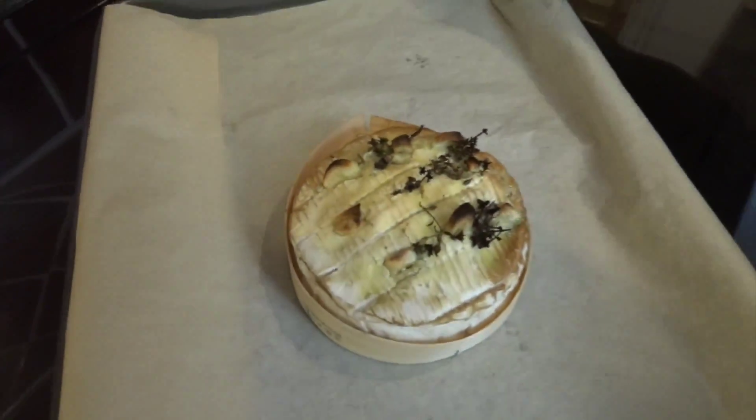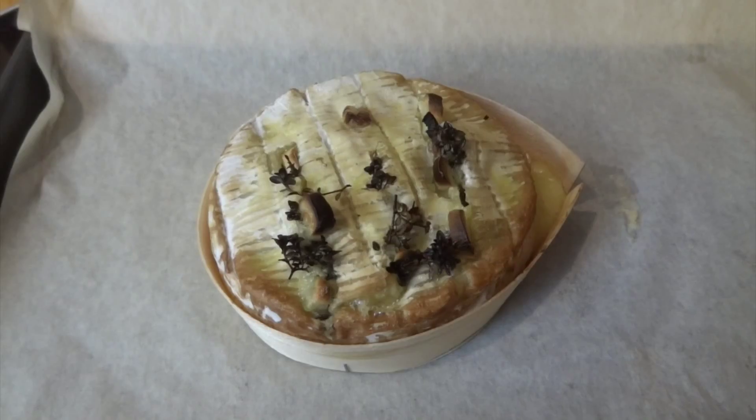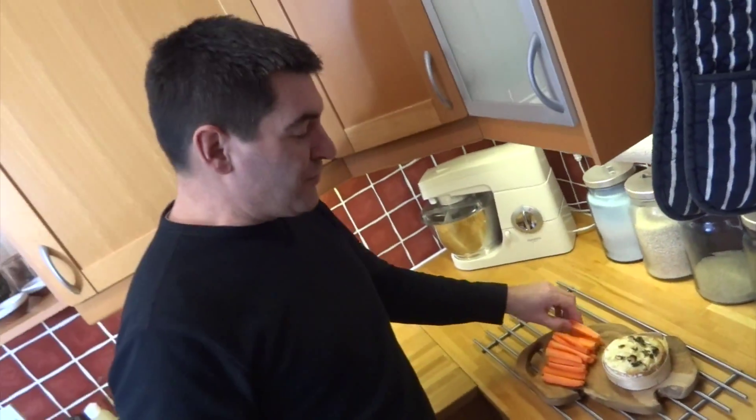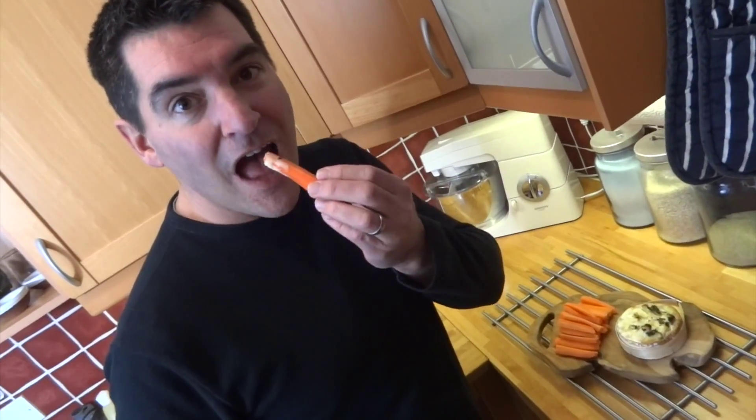And as the French would say — but probably in a better accent — voilà! It's all ready to dip something nice into. As I'm feeling a bit indulgent, I'm dipping with carrot sticks. If you've enjoyed this recipe, please subscribe below and come back for seconds!